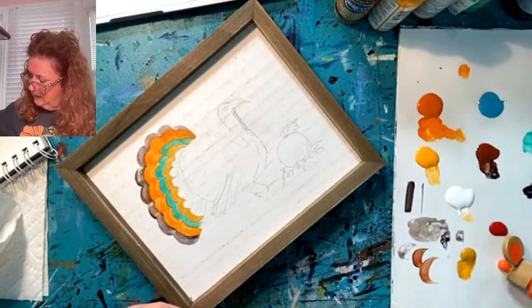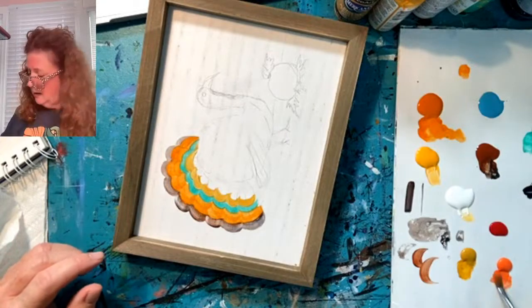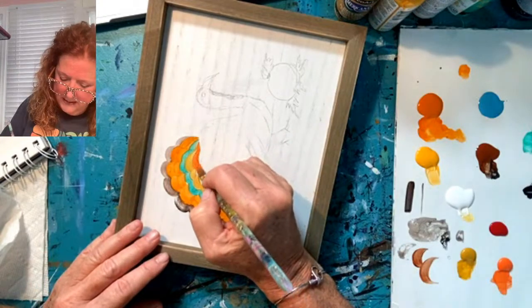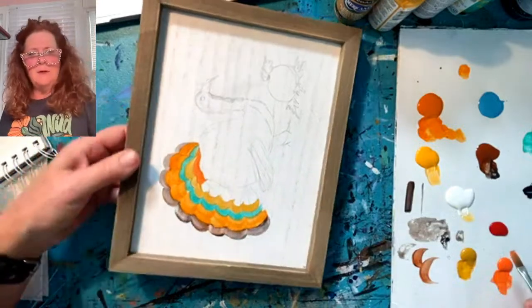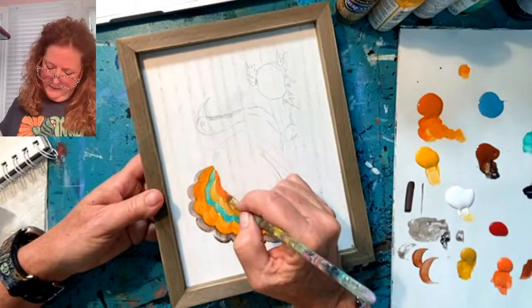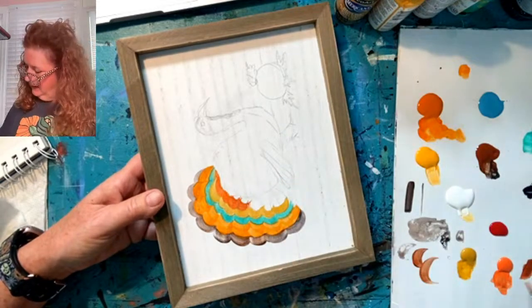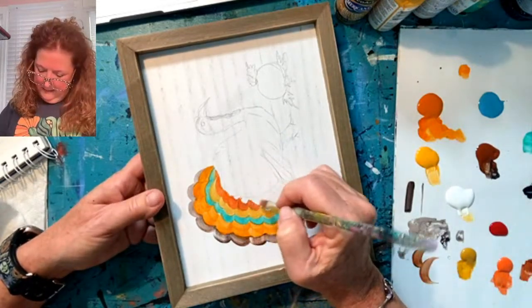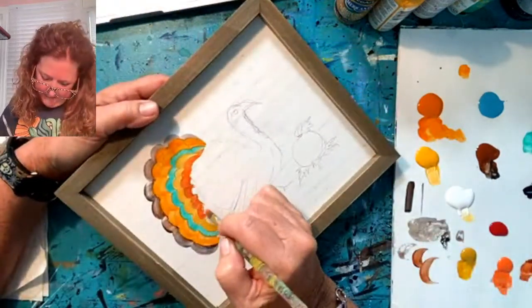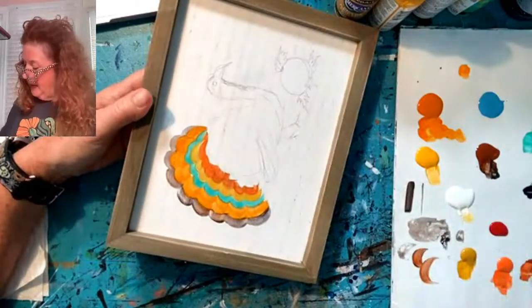It doesn't really matter what day you get together — I think it's just getting together that counts. That's very close to the other brown, but that's okay. I'm going to add a little burnt sienna in there and some other orange. I am looking forward to getting some Christmas designs done. I'm going to go right into the body of the turkey — it's a rough sketch I made from my other sketch.